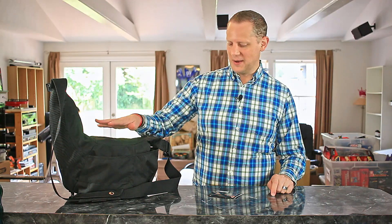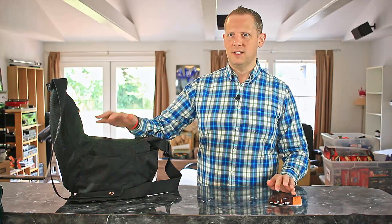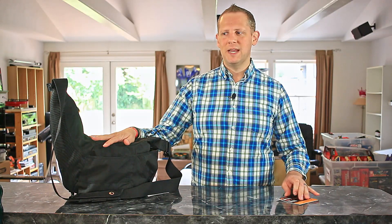Hi, I'm Wes the Craft Beer Geek and welcome to another episode of Beer Geek Photography. Today we're talking about the Lowepro Passport Sling Camera Bag. This is a nylon camera bag made by Lowepro.